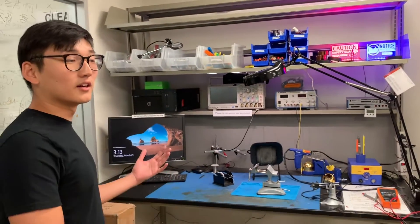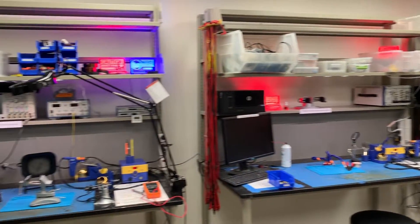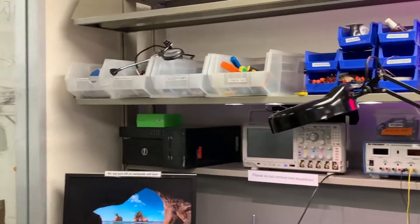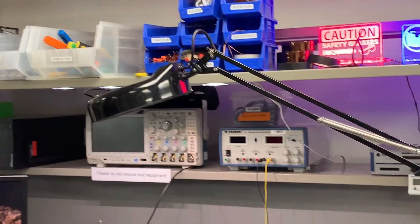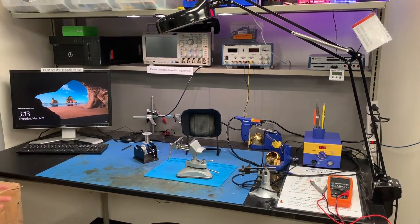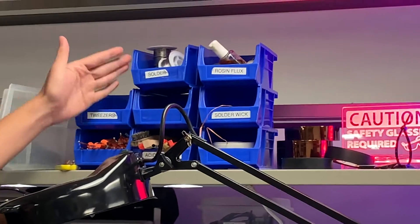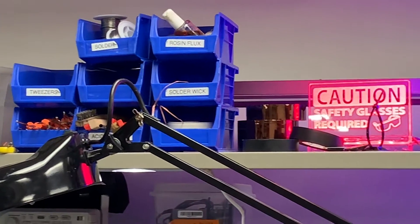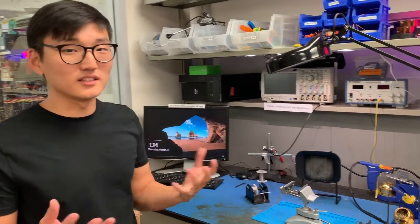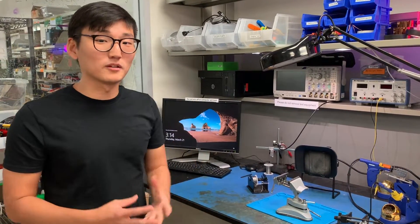Throughout the electronics lab there are soldering tables. These are the three soldering stations on this side of the room. On these tables there are soldering resources on the top shelf that include the basic materials you need to solder: the soldering iron, your solder, some vices so you can clamp things down, other soldering accessories, and raw materials like the solder, the wick, and the flux. The basic idea behind soldering is you need to adhere one thing to another using metal — you melt the metal and then solidify it to do that.